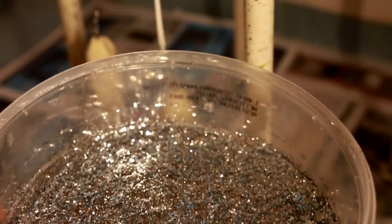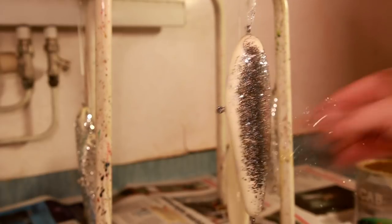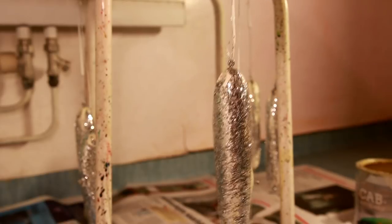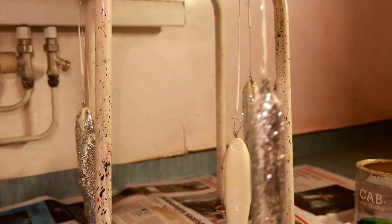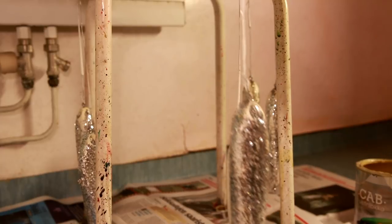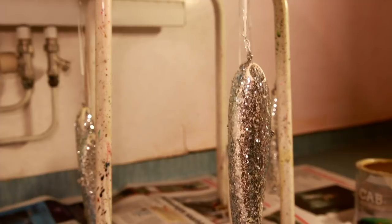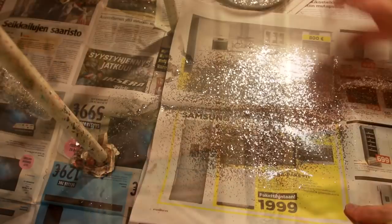When the lure is not dripping anymore varnish, it's time to bring out some glitter and basically start flinging it onto the wet surface. The benefit of doing it this way is that the flakes won't stick to the surface perfectly flat, like they would if I would simply mix the glitter into some epoxy and brush it on, like most people do. This way the glitter will be way more reflective in the water and possibly attract fish more.